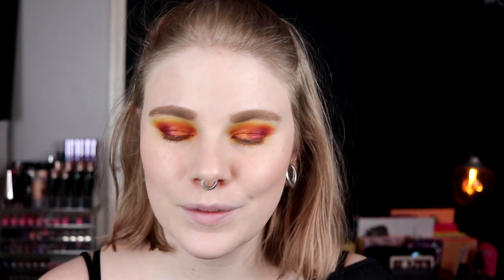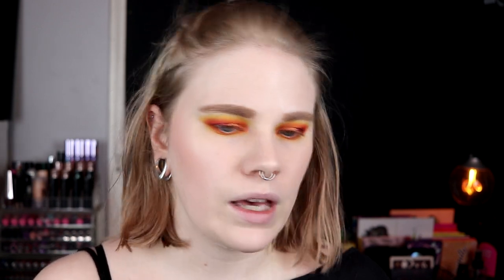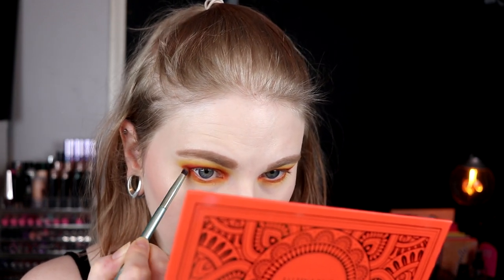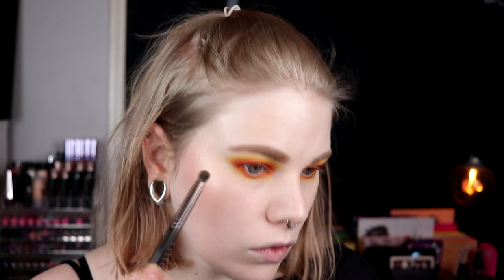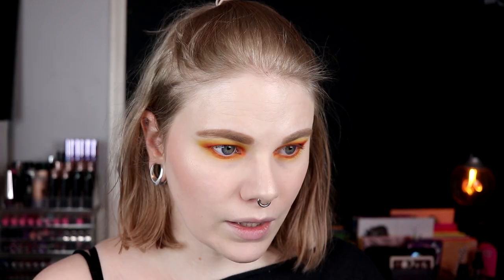I will go in with saffron and take it just a little bit out here just to have a little bit of red on my outer corner. I think I'll also go in with cider — the more yellow one — and take it out here as well. I feel totally at home in this look. So I will put something in my waterline, take a lipstick, put on some mascara, and then come back with the third look.